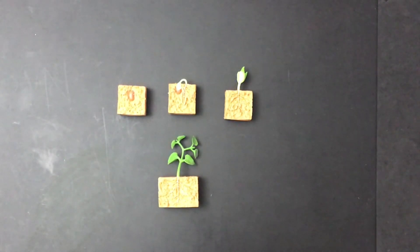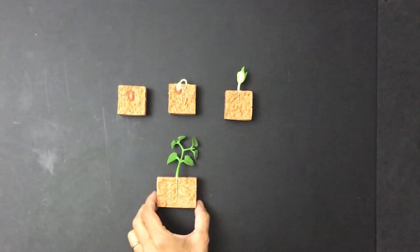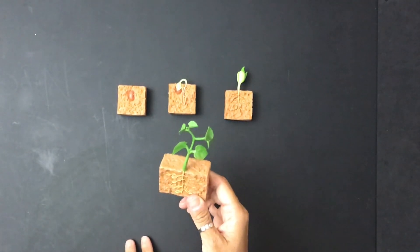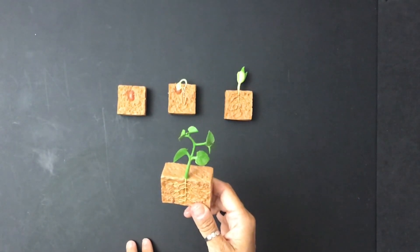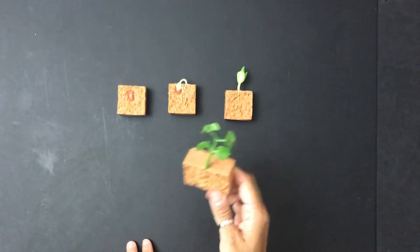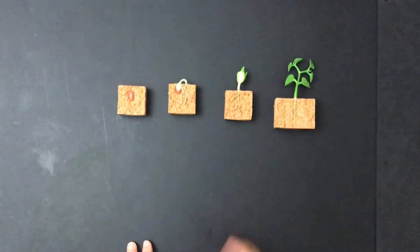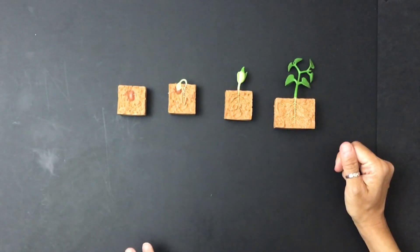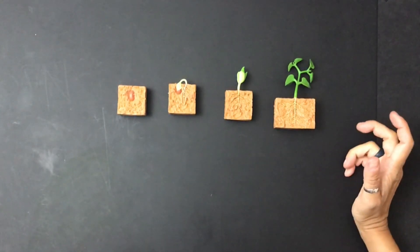And then finally, the seedling keeps growing, more leaves form, and the leaves make food for the whole plant. And then you'll start to see the beans grow, which we're going to do when we go see our real bean plants outside.